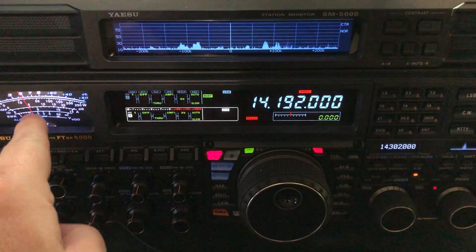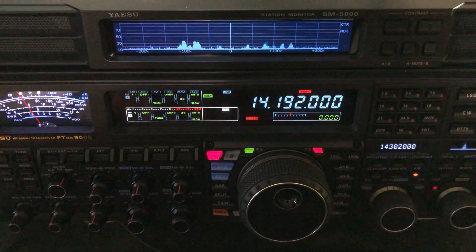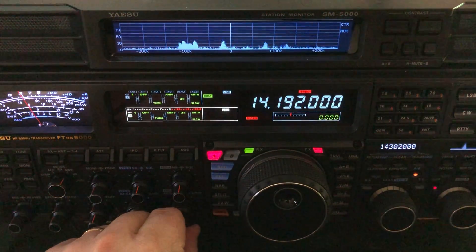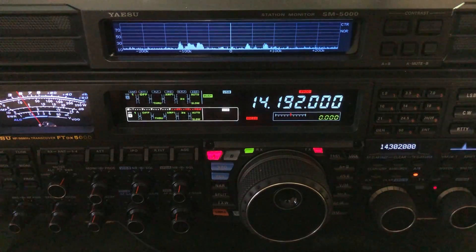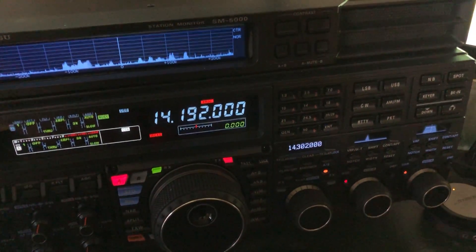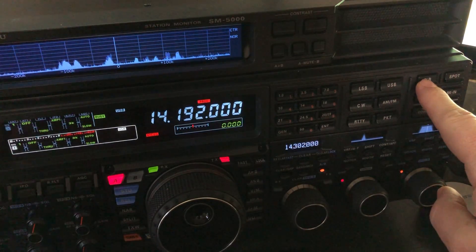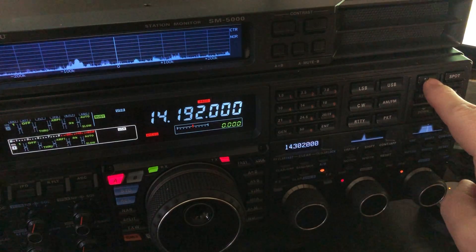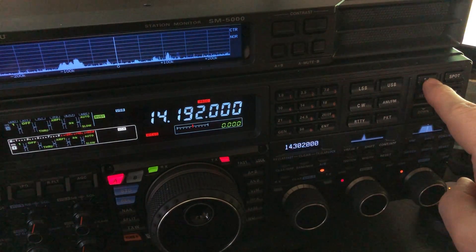You look at the S meter there, you'll see about an S5 little grind. Now I'm going to tap — on the FTDX 5000 there's a button right here — NB, noise blanker. I'm going to tap that. Each time you tap it, it'll turn on the noise blanker, and if you tap it again it just cycles through.